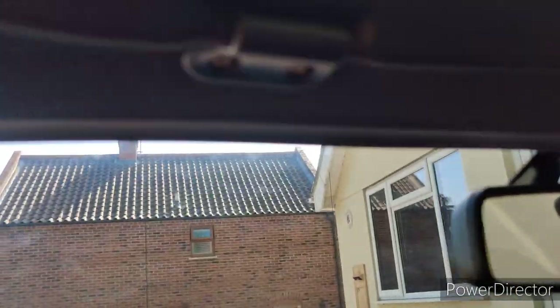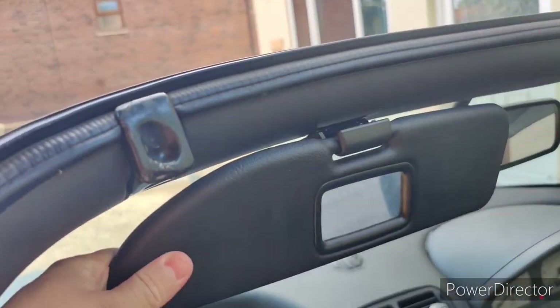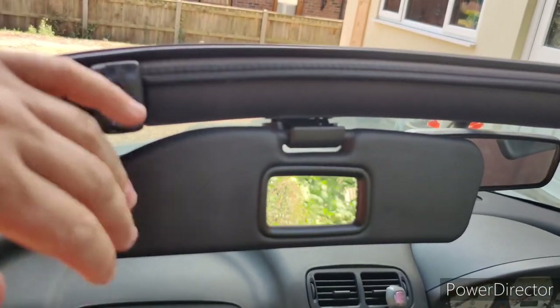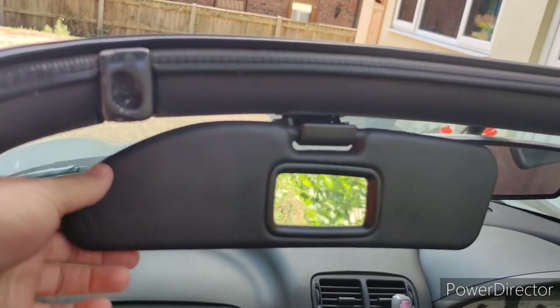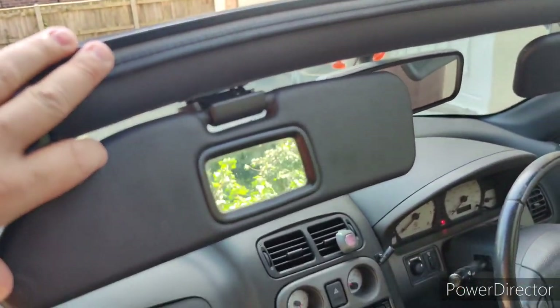So now I've got both of these bolts in, and this is what it looks like in the car. These are a lot more sturdy than the original MG items, which were very flimsy and quite crap, to be honest. You can get them with a mirror on both sides, but I chose not to.